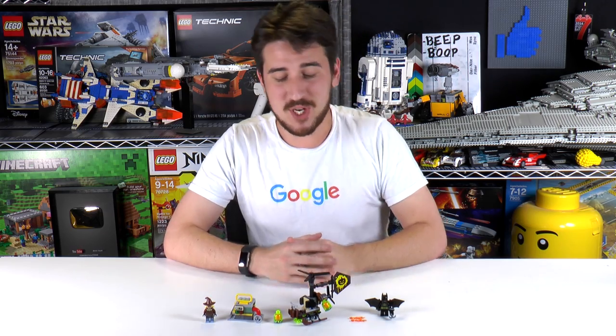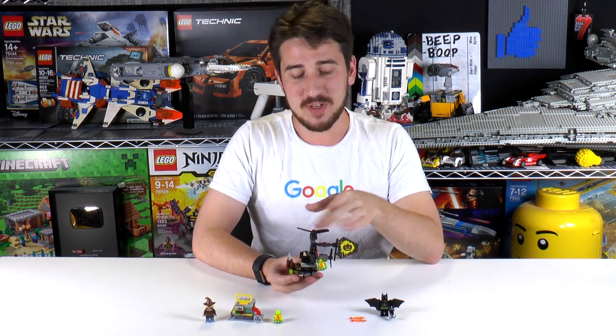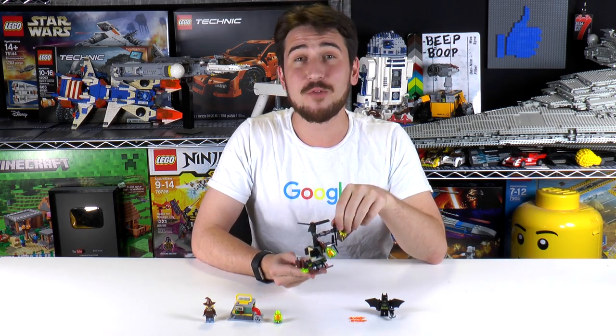Hey everybody, welcome to Brick Vault. My name is Jack. Today we're building a — well, we built a small Lego Batman movie set. This is Scarecrow Fearful Face-Off.